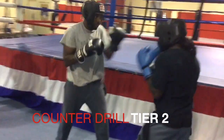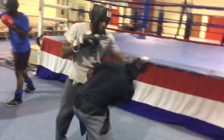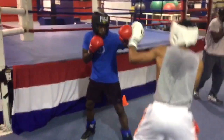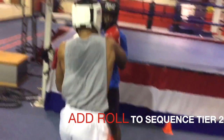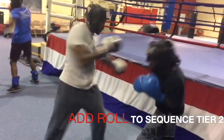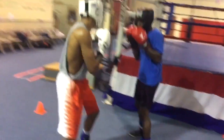What you're seeing here is the basics to counter punching, learning how to slip. We're going to start right here in tier two. As you see, the punch is coming in. You have to react quick, and at the same time, you've got to be ready to catch, slip, and roll. As we speed up the sequence, you can see the reaction.